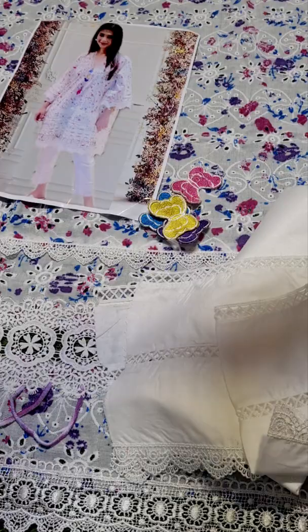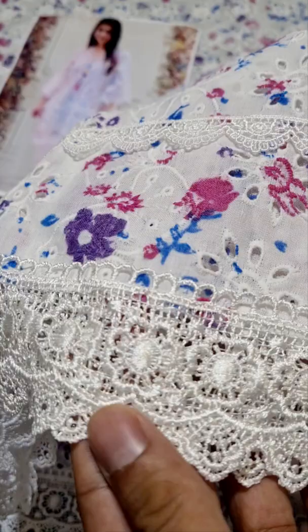Then it comes to sleeves. It's full fabric provided. It doesn't have to be removed. And in the sleeves, you can see the details of chikankari and laces.